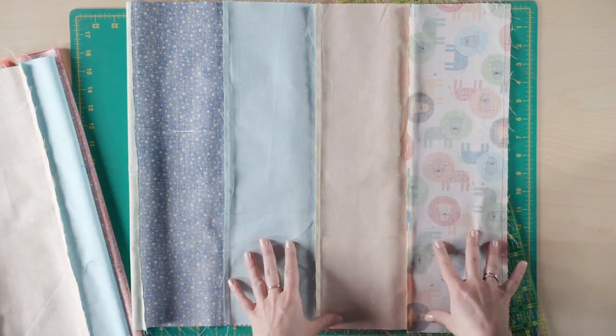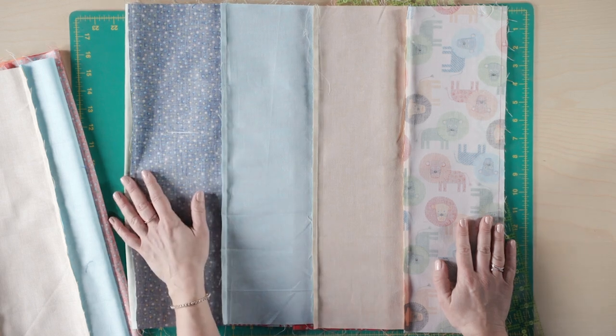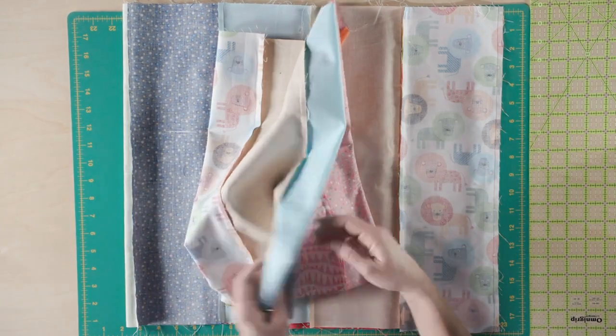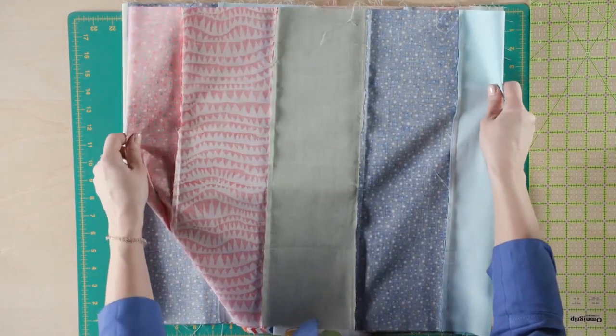Here I have my finished strip set. You want to make sure that on your strip sets you press all of your seams in the same direction — that's going to help with lining things up when you construct the actual quilt. I've got two here; you make three for the entire quilt. I'm going to stack mine on top of each other just for ease of demonstrating as we cut.